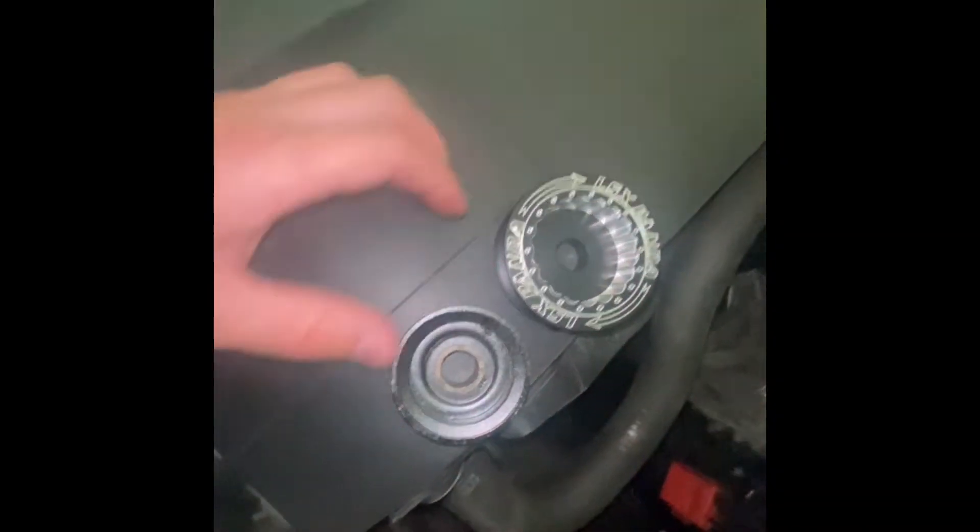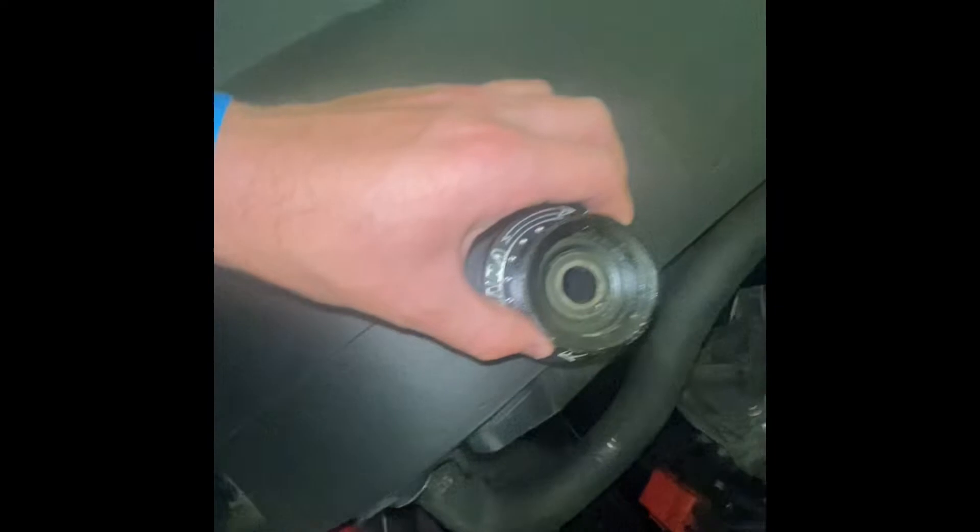This is a definitely better reference for size. The new pulley is quite large compared to the old one.